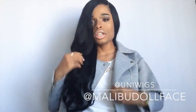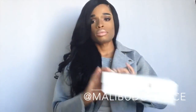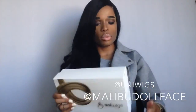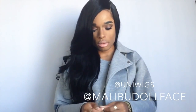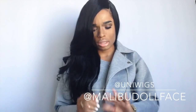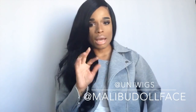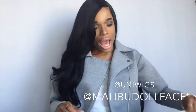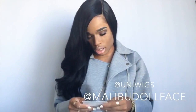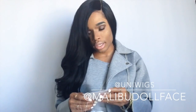This is going to be a review for the wig that I am currently wearing, which is from Uniwigs. I received this wig probably about a week and some change ago. When you receive the wig it's going to come in a box like this. This particular unit is style number LS0009, and it's jet black.